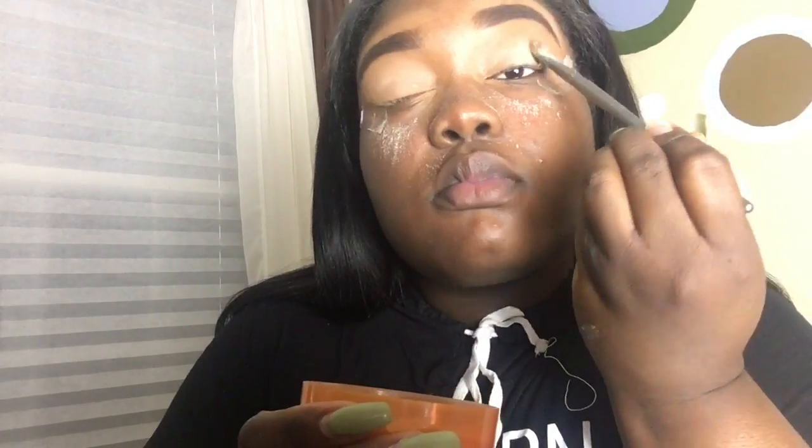Then I'm going to use a bigger brush to brush it off.